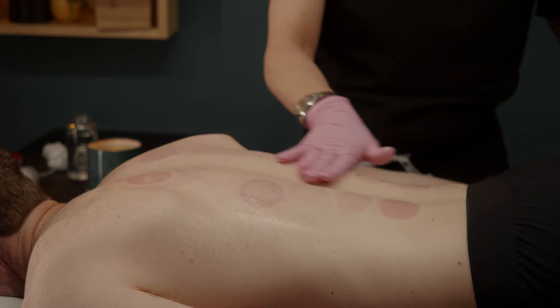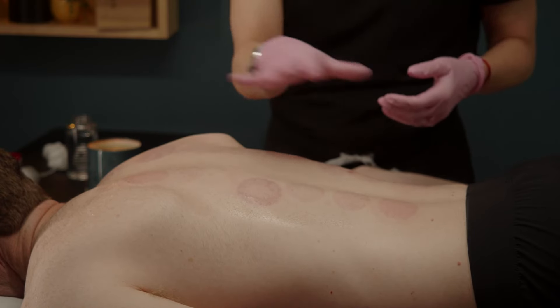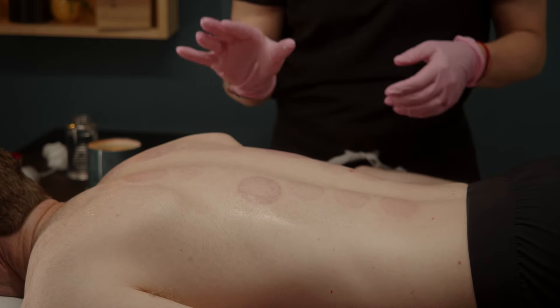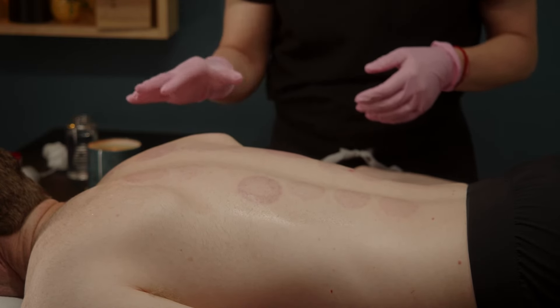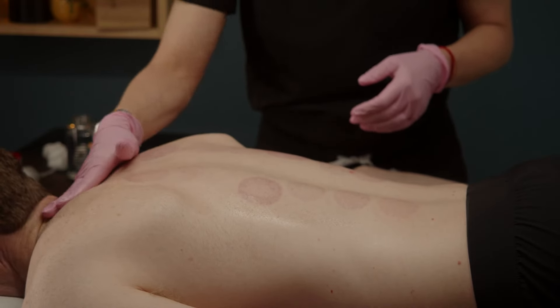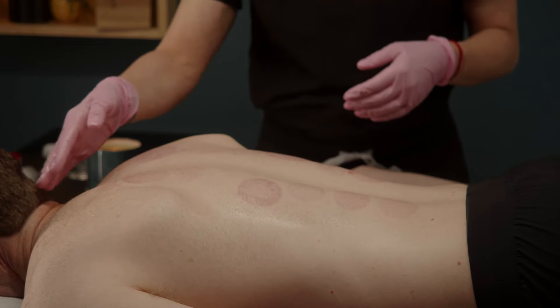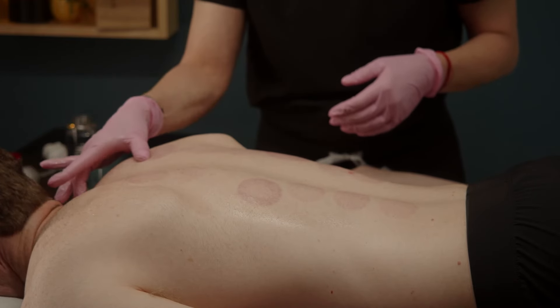This is a tonifying method, so it's really going to stimulate the Wei Qi and gently moves Qi and blood. It's a very tolerable form of cupping with a wide range of application. I like to use this type of cupping for acute onset of wind cold or wind heat — that acute onset of stiff neck, sore throat, just those first stages of a cold when you're feeling kind of yucky. You can apply flash cupping along the upper neck and upper shoulders.